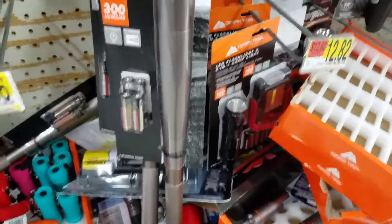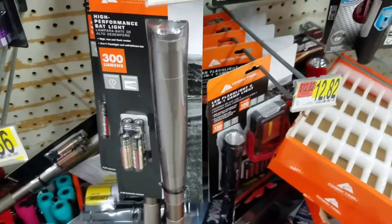It takes four AA batteries, it's 300 lumens, it's got three settings: bright, lower light, and then flash.